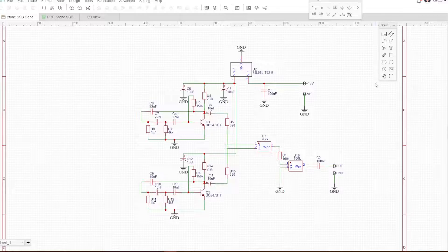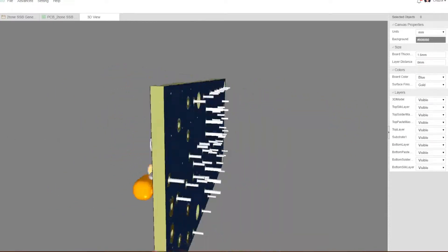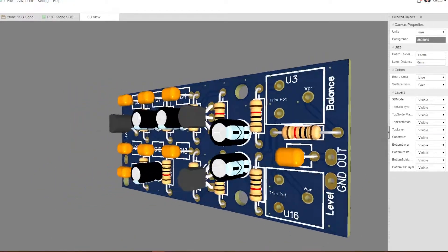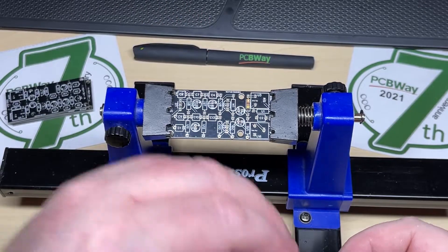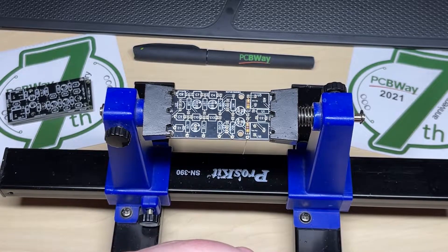So here's the circuit that I reproduced in the PCB making software, and there's the final layout of the board and a 3D render done via the software. I know all the resistors look the same but that doesn't matter — it was just the placement and the size of the components I wanted. So we sent that off to PCBWay as a Gerber file and a few days later we had this lovely PCB. So let's start building it.